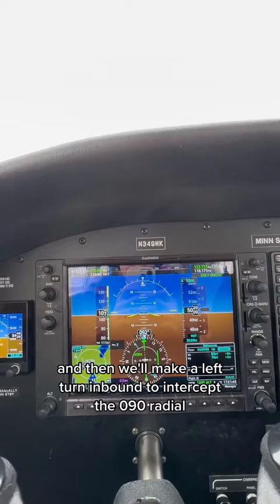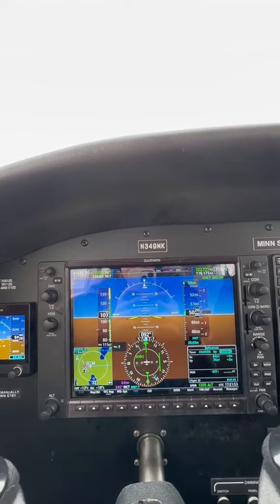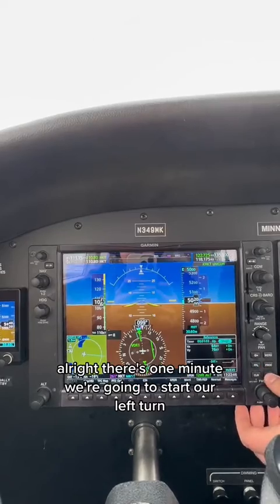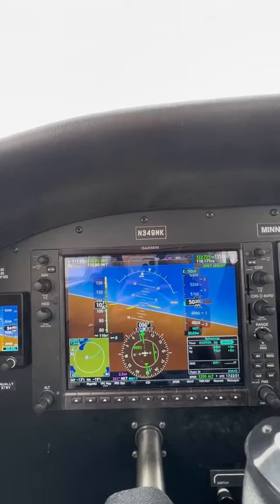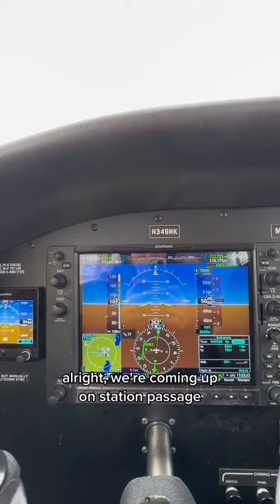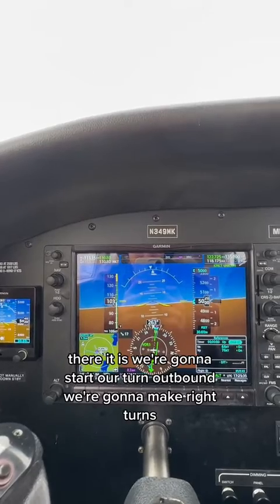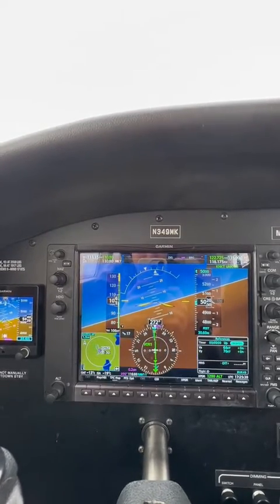Then we'll make a left turn inbound to intercept the 090 radial. There's one minute — we're going to start our left turn. We're coming up on station passage. There it is. We're going to start our turn outbound and make right turns.